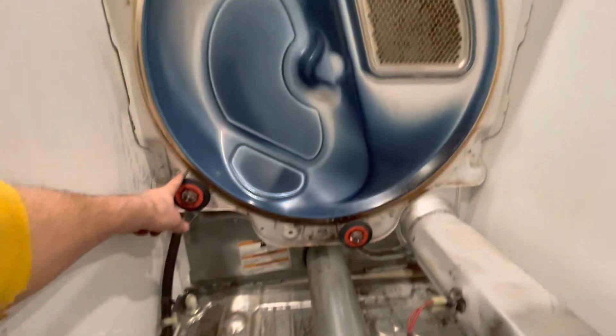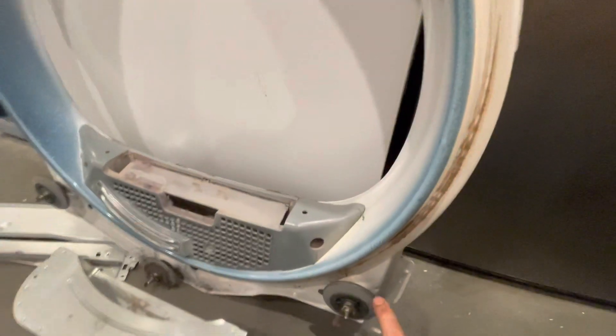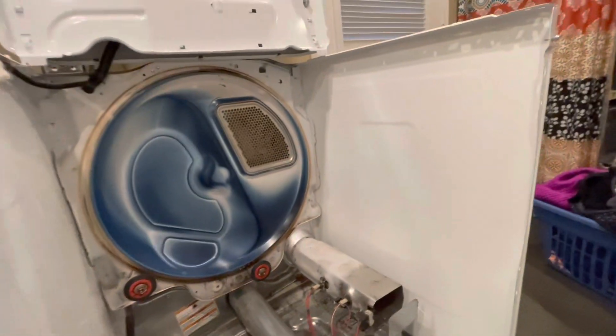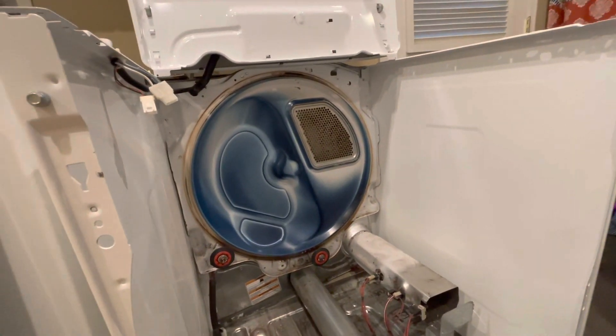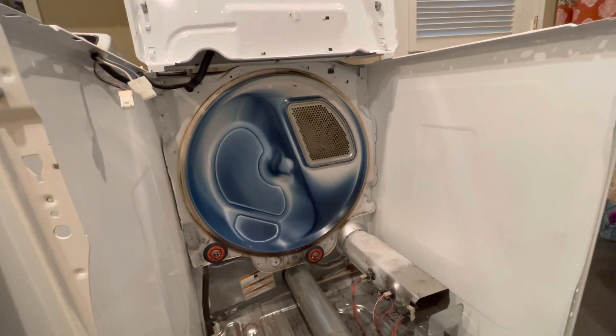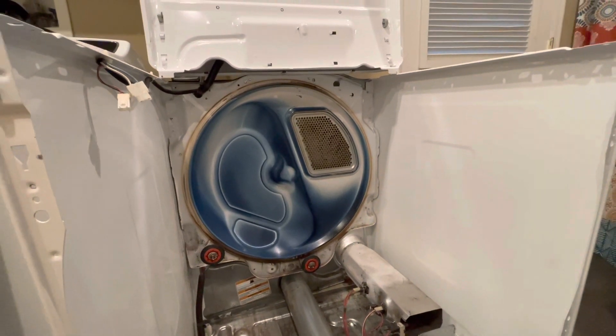Another thing to point out is the support rollers back here on this wall — this dryer has two of them. And then on the front part, closer to the door, if I pull apart, there are actually three here: one, two, and three. So that's how this dryer works. This is a Whirlpool Cabrio dryer. I think a lot of dryers probably have a similar style of operation. But if you're troubleshooting, it's good to know how it works so you can diagnose the problem.